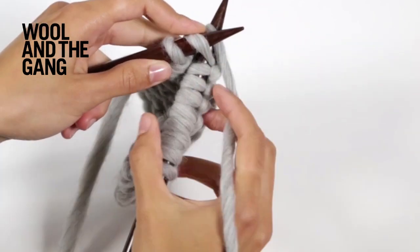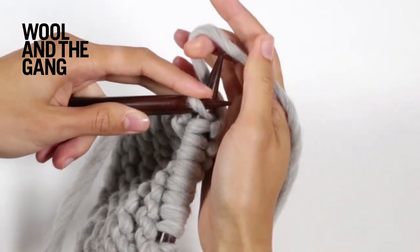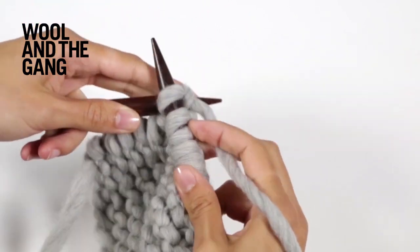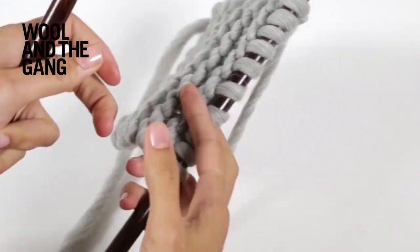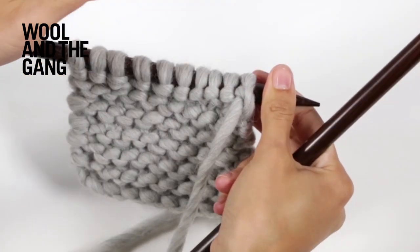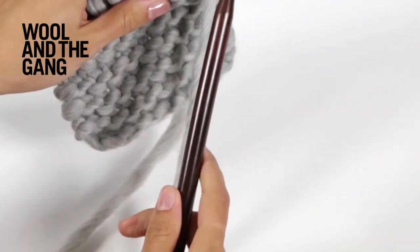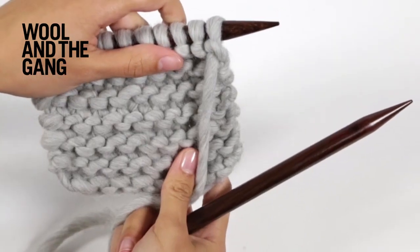Just keep on repeating those steps until you reach the end of your row, like so. Then to begin a new row, simply switch the needles over so that the needle with all your stitches on is back in your left hand, and begin repeating those steps again — and that will create the garter stitch fabric.